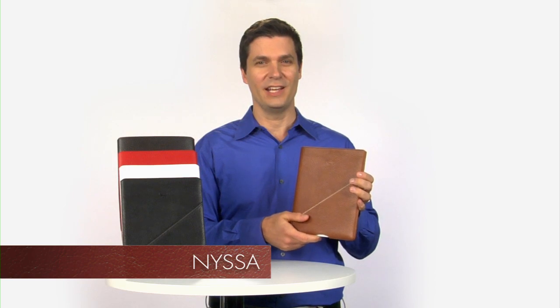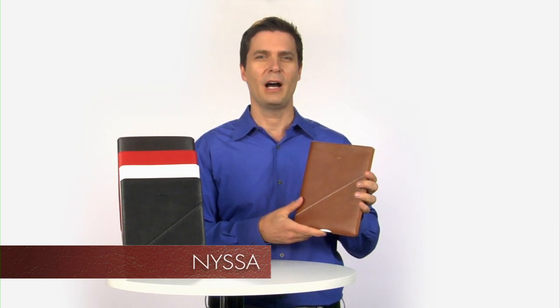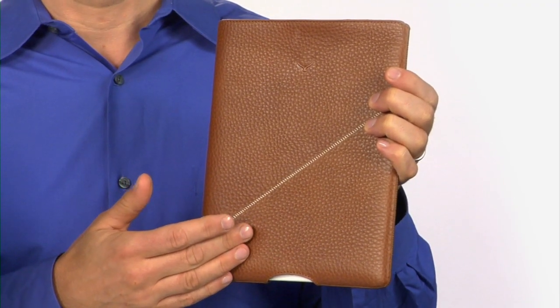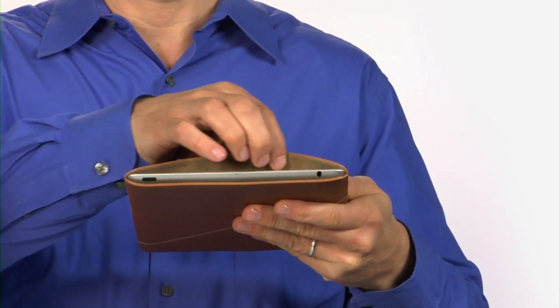The Nisa is a slim leather case designed exclusively for your iPad 2. It's handcrafted from high quality smooth textured leather with an attractive cross stitch pattern. The soft inner lining of the Nisa protects your iPad against abrasions and scratches.